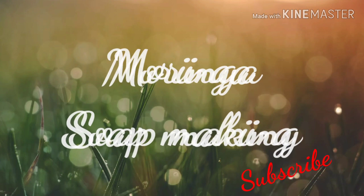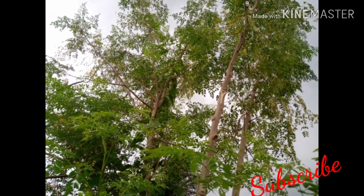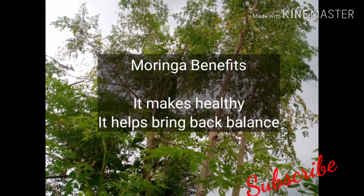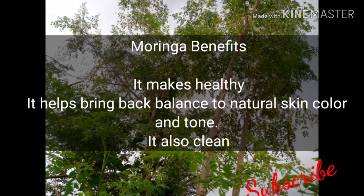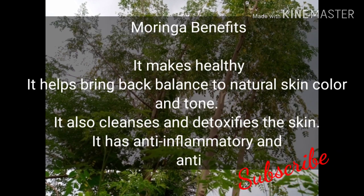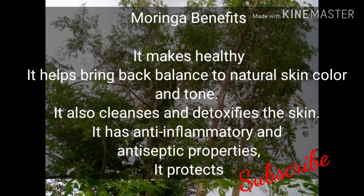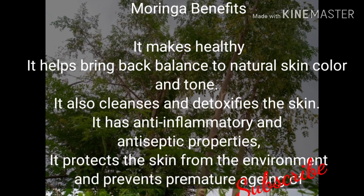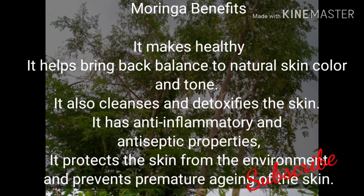Before we go into the mixing of our moringa soap, let's check the benefits of moringa itself. Moringa helps bring back balance to natural skin color and tone. It also cleans and detoxifies the skin. It has anti-inflammatory and antiseptic properties. It helps protect the skin from the environment and prevents premature aging of the skin.